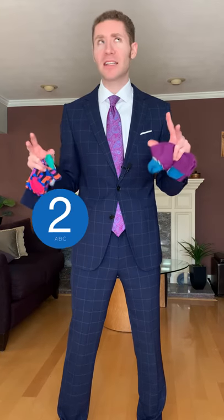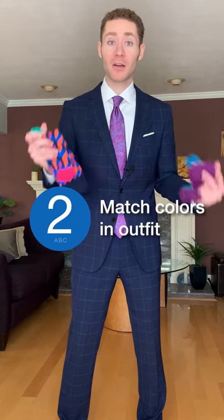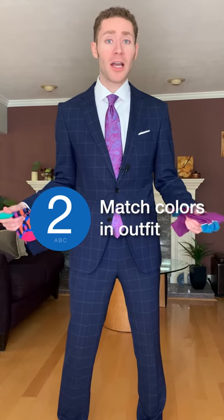And crazy doesn't necessarily mean crazy patterns. It could be a crazy color. And you can tie it in with a color in your tie, like this pair.